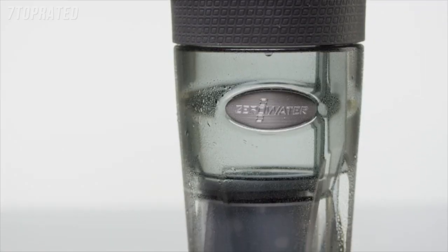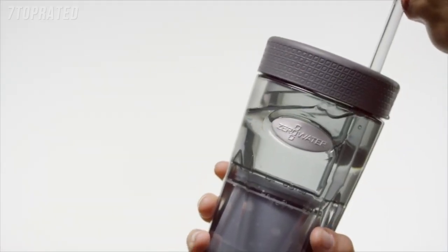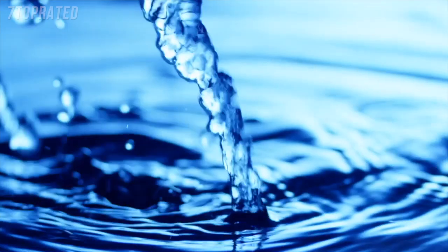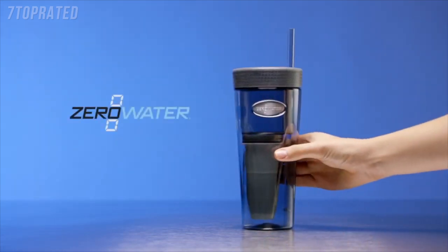ZeroWater's hard plastic tumbler design with removable straw complements innovative style, ease of use, and portability with our patented performance. Get more out of your water with ZeroWater.